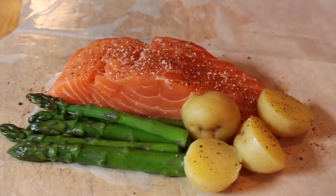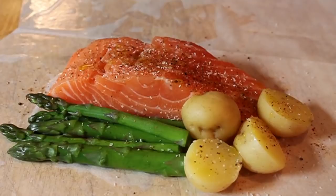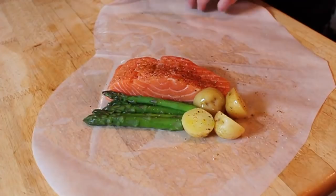Last but not least, I'm going to give mine just a little drizzle of extra virgin olive oil. When we pan out you can see the exact position — the salmon is basically in the middle of the half-circle, right next to the fold. Then we fold over the other half and the crimping begins.